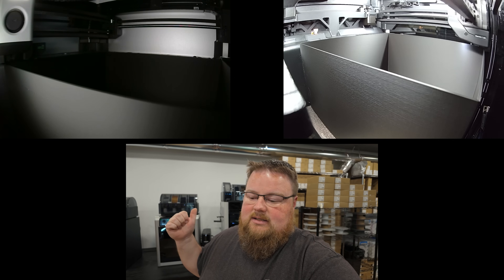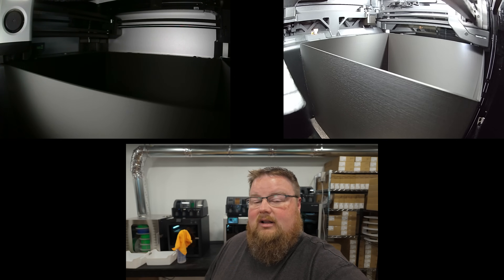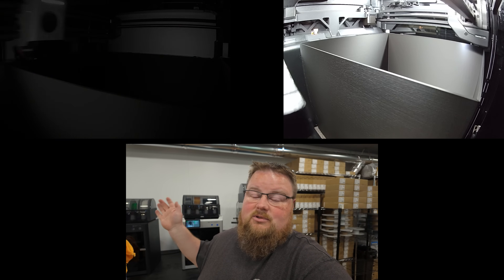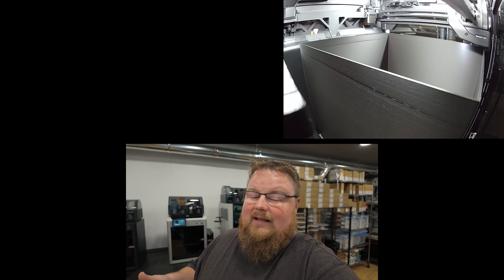The H2D print is about a 16-hour job, and the X1 Carbon is around a 10-hour print. So we're going to let these guys run, trust the process, and hopefully the time lapses on the machines record everything correctly. I'll see you guys tomorrow when these print jobs are done.